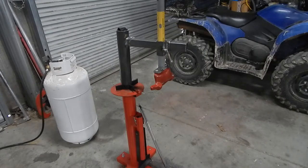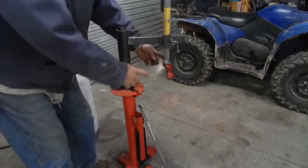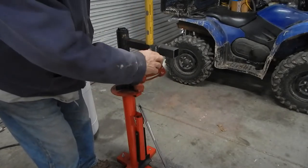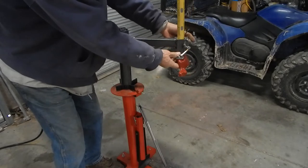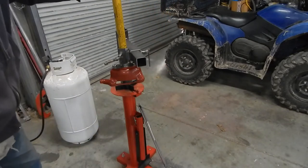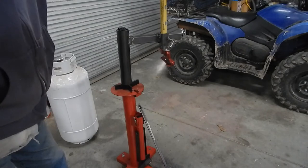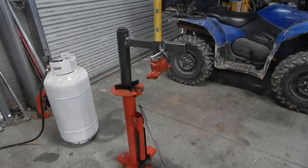Here it is in its rough state. This is the duck bill — this clamps on the rim, this puts the tire on and off. This piece here, loosen that, lets it go up and down for your depth. On this side you've got adjustments to go in and out for different rim sizes. This should do up to an 18-inch tire. That's my take on it — nothing fancy, just enough to get the job done. Hopefully in part two I'll show this all painted and mounting and dismounting a tire, if I have the patience to film that while I'm doing it.